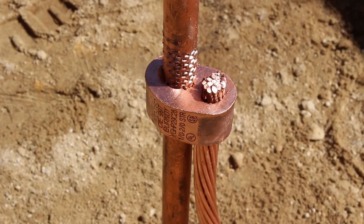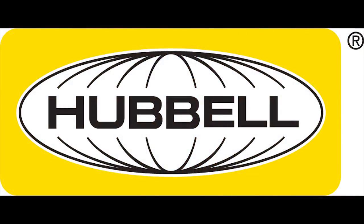To learn more about the YGHP29C29 and other Burndy products, visit Burndy.com.